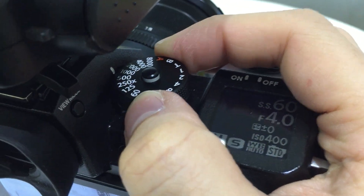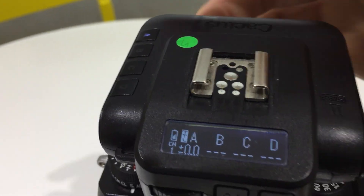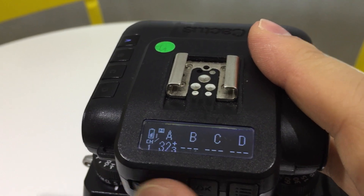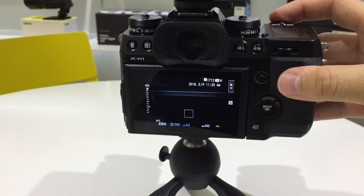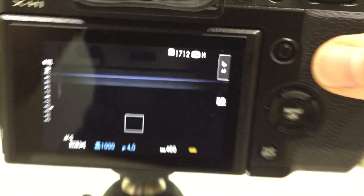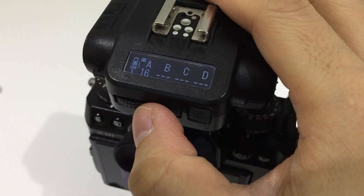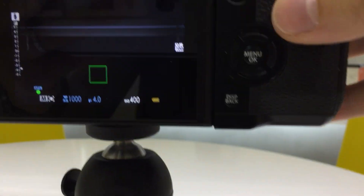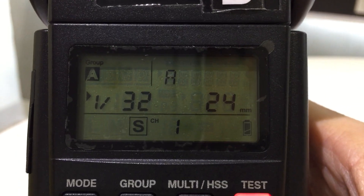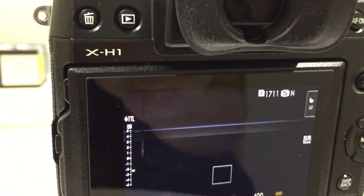Besides TTL, you can just press that button and go to manual power, and adjust the power. At 1/16 power I think it's pretty bright — maybe even that would do. On the flash, it will also show the menu settings, so I think on its own, both TTL and HSS are working quite well.